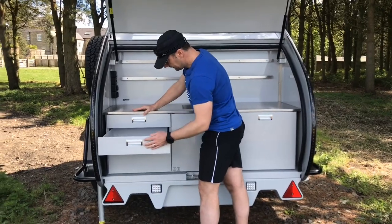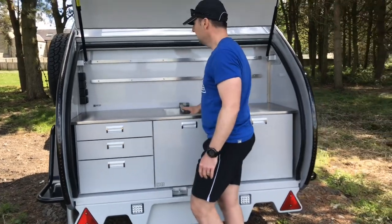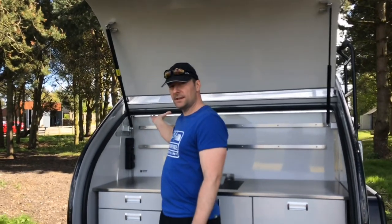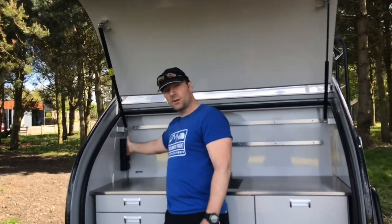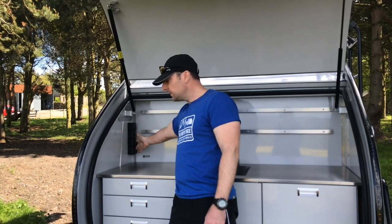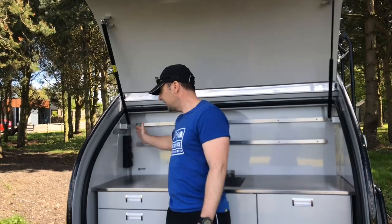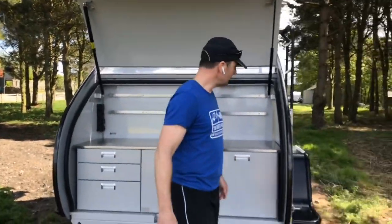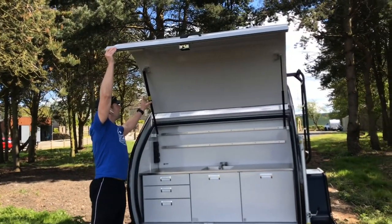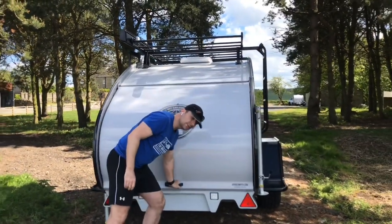There are three drawers in three different sizes — pots and pans go in the bottom one. On the top, the strip light is integrated into the kitchen, and we've also got 12-volt and two mains sockets in the back here. If you're on a mains hookup and you want electrical devices like a kettle or coffee machine, you can add all that into the back here in the kitchen. To close it down, just push up a little bit, push on the lock and down it comes — very simple.